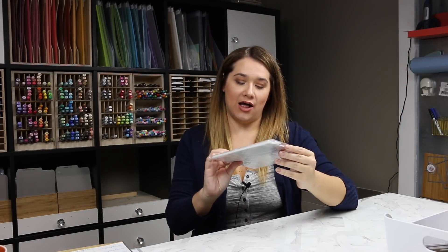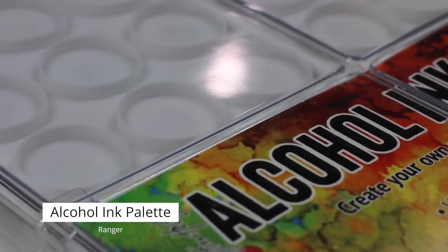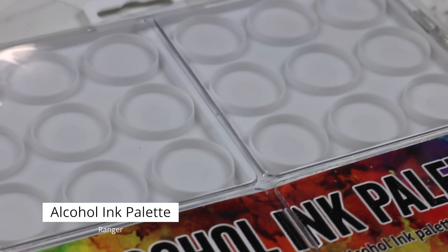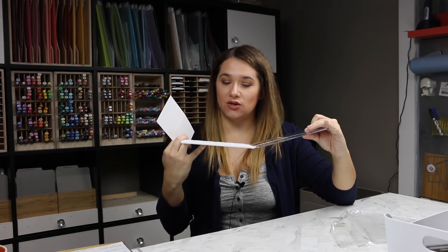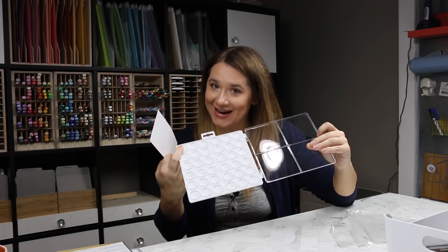I got the alcohol ink palette — this is the Tim Holtz alcohol ink palette by Ranger. There are 36 compartments and it has a little door area where you can mix colors. You could also use this for liquid watercolors, which is what I intend to use it for.